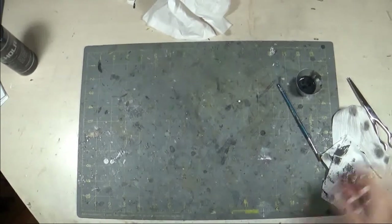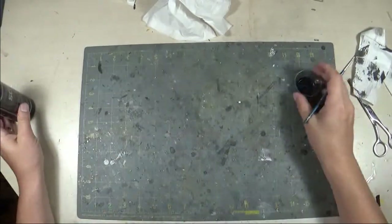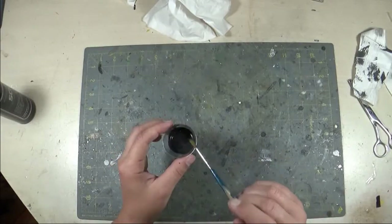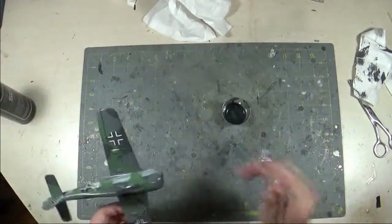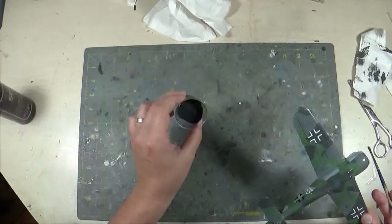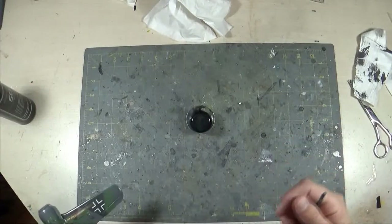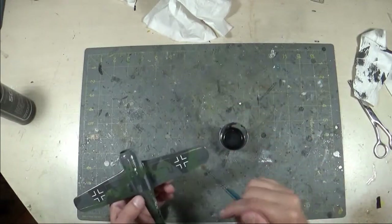For those of you who have seen the previous weathering video I did for the cockpits, this is very similar. I used the same black tempera paint. The difference is I don't thin it out — before, I added dish soap, hand soap, and some water to thin it. When doing the exterior, I leave it pretty much as it comes out of the bottle. This particular tempera paint comes out kind of soupy, sort of like a melted milkshake consistency. That's what I go with. If your paint comes out thicker, you'll have to thin it a little bit to get to this kind of consistency. Think melted milkshake, melted ice cream — that's the consistency you want.